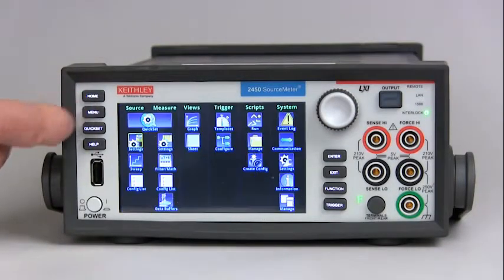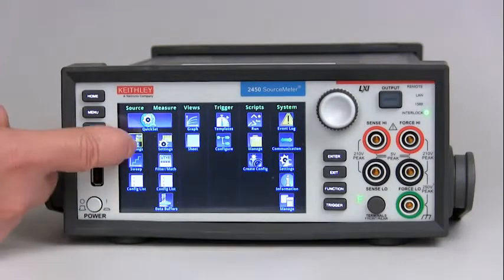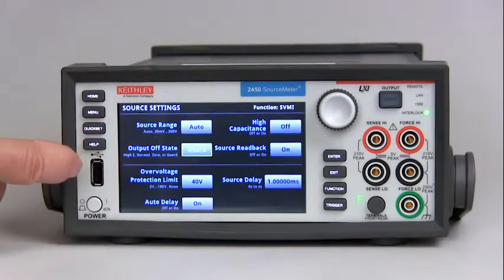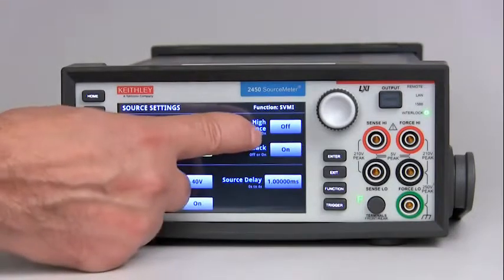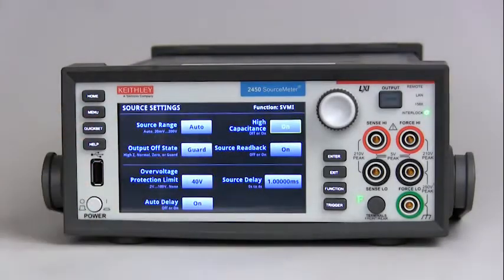You just press menu, go to the source column, under settings, and you will find up here high capacitance. It's very simple — you just turn it off or on, and that's it.